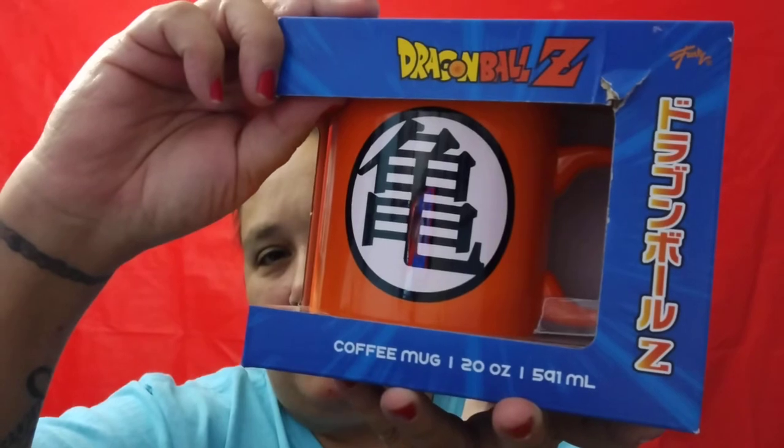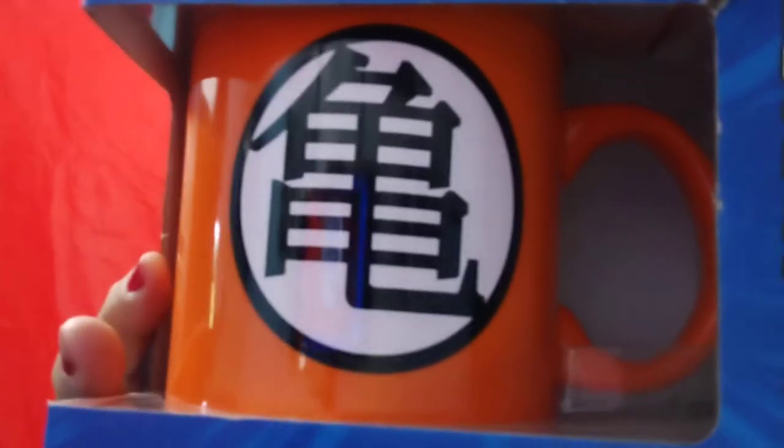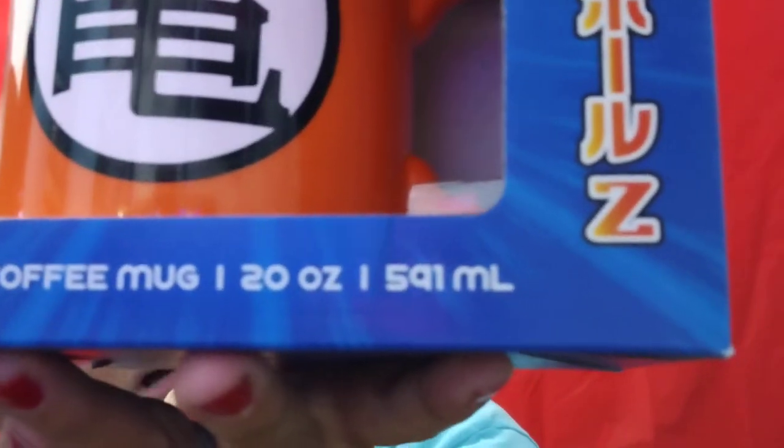What's going on YouTube, it's your girl DI's and I'm back for another video. My next video is going to be on a Dragon Ball Z coffee mug — it is 20 ounces. Yes, I know some of you guys are gonna say, don't you have enough coffee mugs? Yes I do, but you can never have enough, so I'm going to open this and show you.